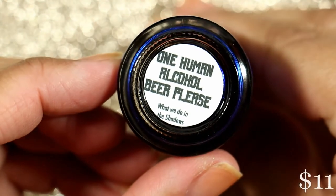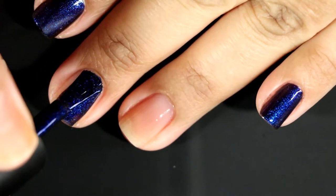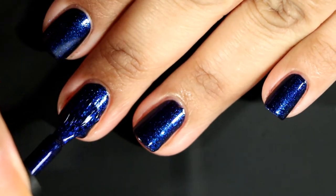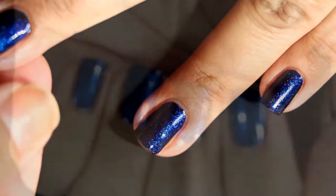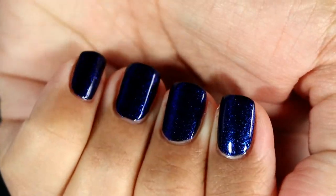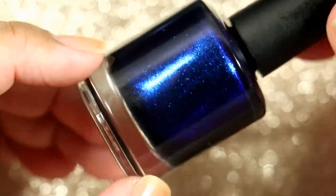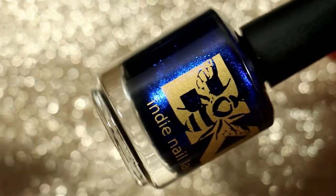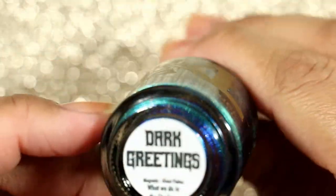The next one is One Human Alcohol Beer, Please. This is the second one in the collection that absolutely stole my breath away. It's a black polish with rich sapphire shimmer, and it will be $11. I am feeling the blues right now — deep, dark, stupidly glittery blues are my thing — and this checked all the boxes. Beautiful, completely opaque in two coats. I kept staring at my nails. I didn't mattify it, but I bet it would look amazing mattified. I could not stop staring, and I ended up painting my nails with this polish for the rest of the day.